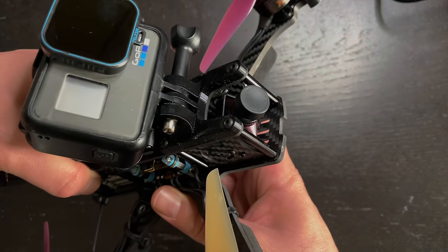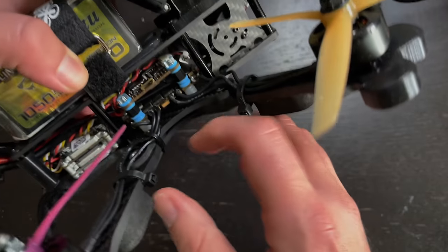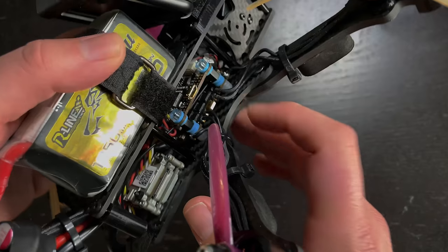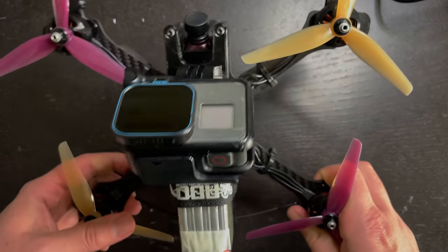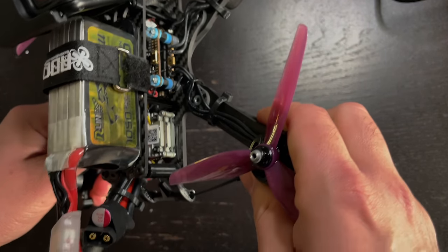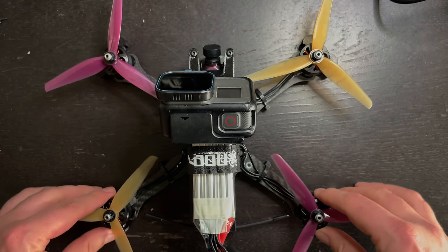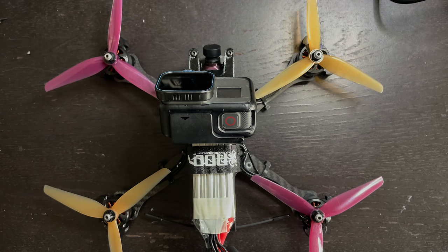So there you have it — this is the drone I use for any of the freestyle footage you guys see. I still have to adjust the tune; what you saw was basically just the stock tune that came on the Mamba flight controller. Below are all the links to the parts I used, as well as alternative analog parts if you want to build an analog version. If you enjoyed this video, make sure you subscribe — I have more drone build videos coming, including a Cinewhip video I'm working on. I also do giveaways, so subscribe so you don't miss those. Like the video and leave any questions in the comments.